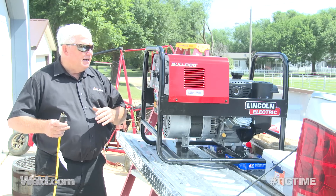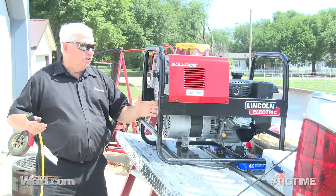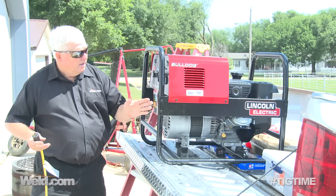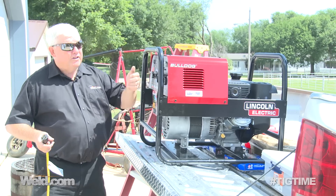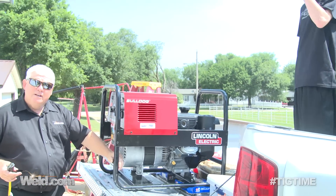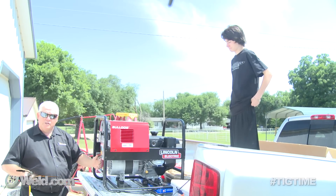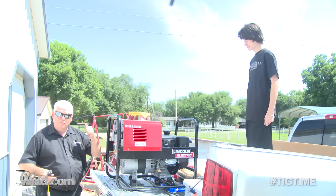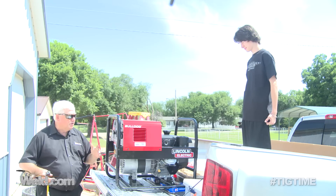What I did was I didn't get a fancy generator. I got the lowest cost industrial generator that Lincoln makes, and it's called the Bulldog. I've got my assistant here with me — this is Seth. Seth's going to pull-start this because it doesn't have electric start. He's much younger than I am, so we'll let him crank it over in a few minutes.